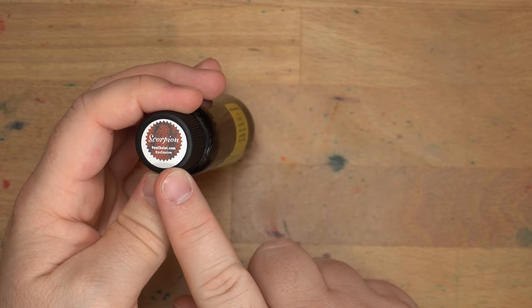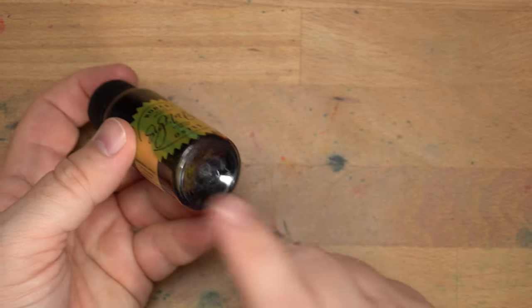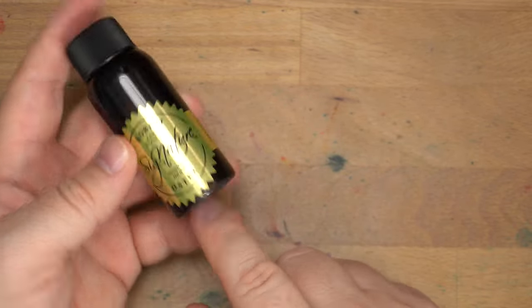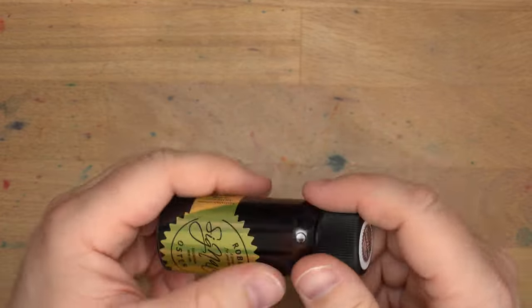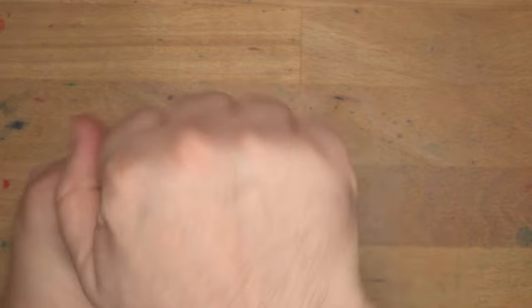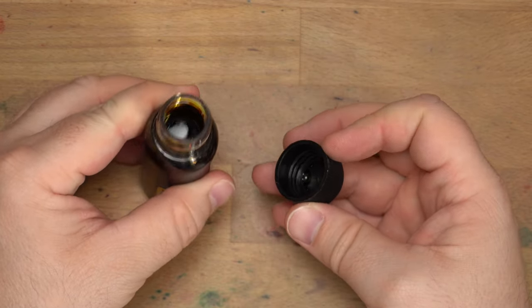This is Scorpion, which is a Pen Chalet exclusive, and as soon as I saw this one I kind of knew I had to have it. A friend of mine was ordering a bunch of stuff from Pen Chalet and was going to go to a pen show, so she bought me a bottle and brought it to the pen show to save shipping. So thank you very much to my friend. This is, as you can see there, sort of a golden brown.